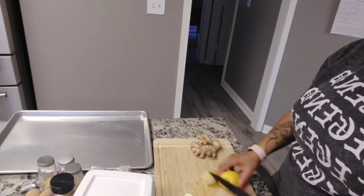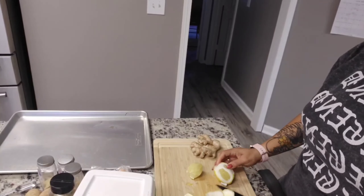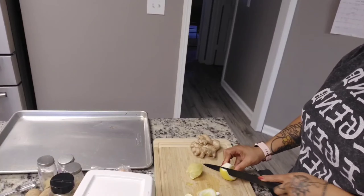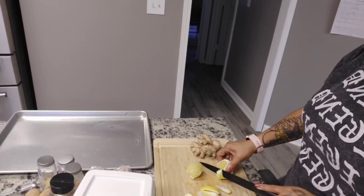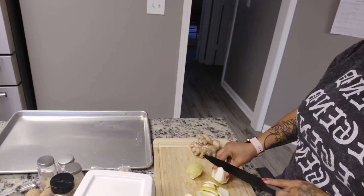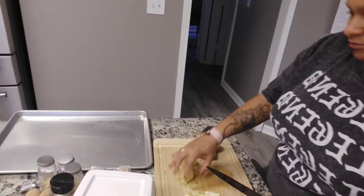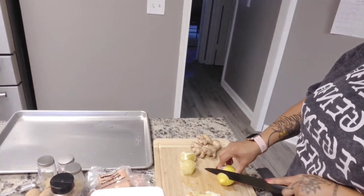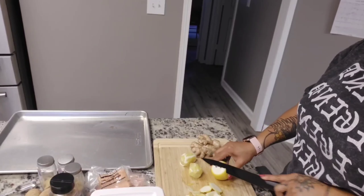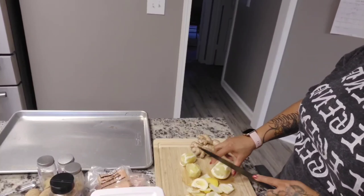Good morning everybody and welcome back to my channel, and for those of you that may be new here, welcome. Today I'll be bringing you along with me as I make a lemon ginger turmeric tonic, and I'll be making dinner for my family. I'll be doing a quick one pan meal, so let's get started. The first thing I'm going to do is start with making this energy booster.